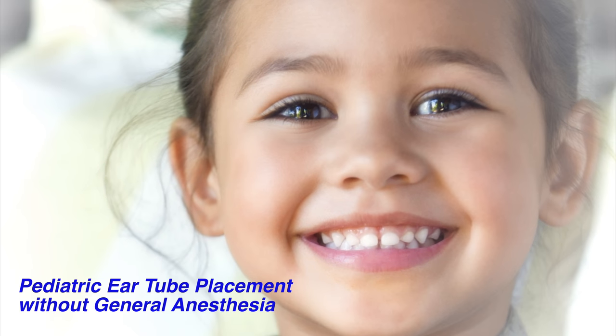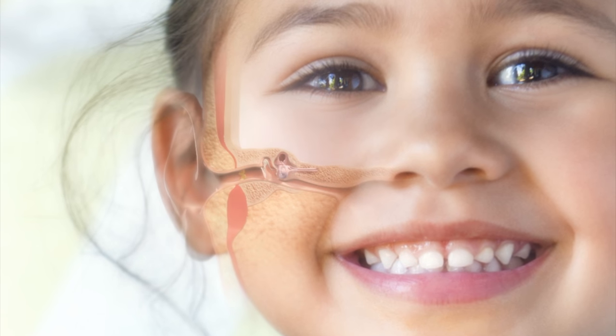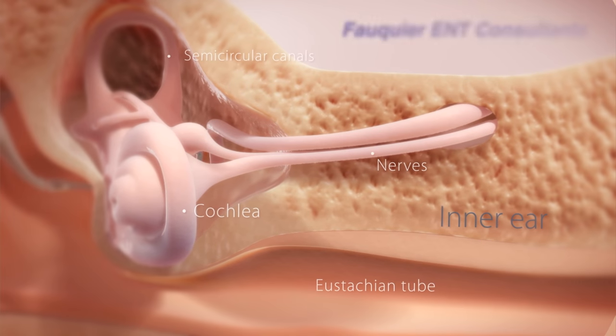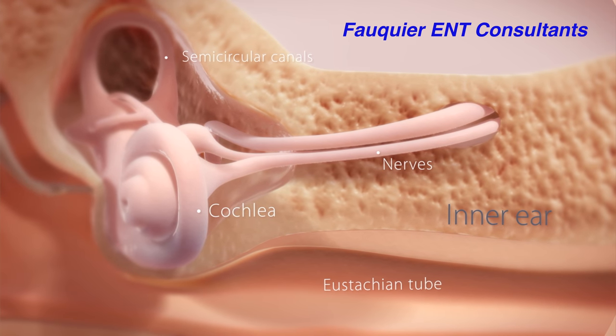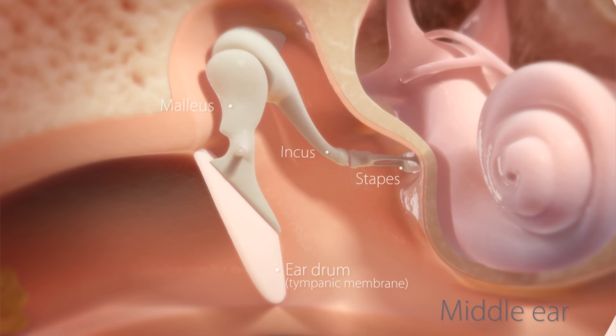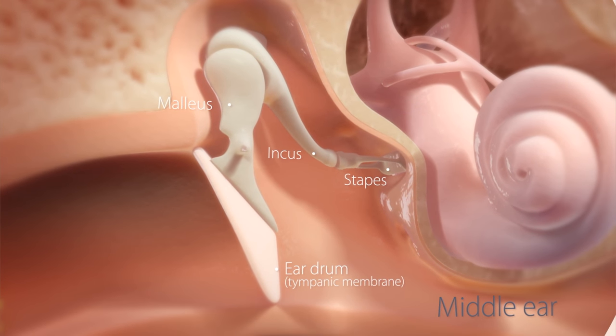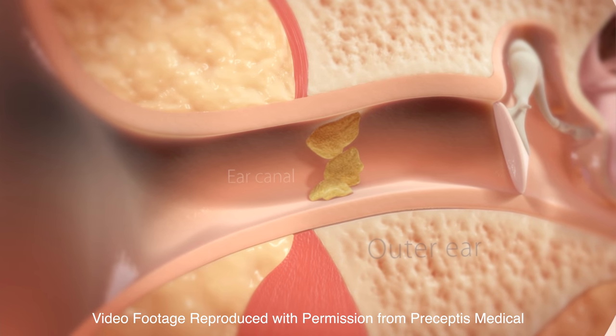Ear tubes are placed often in young children for chronic ear infections or persistent fluid in the ears causing hearing loss. Typically, ear tubes in kids are placed under full general anesthesia. However, a new device allows for ear tube placement under sedation but not general anesthesia. In highly cooperative kids, it can even be performed fully awake without any sedation.